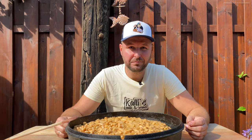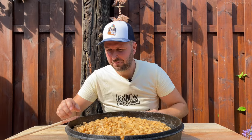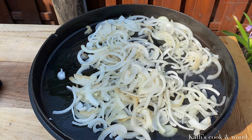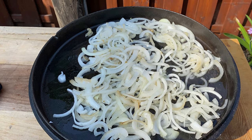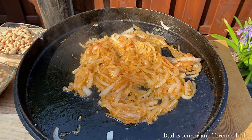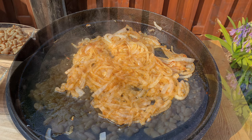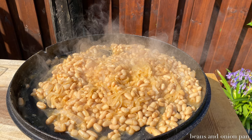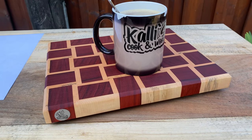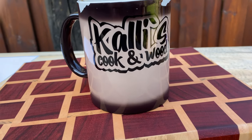Wow, very delicious! Now I know why I like to eat it so much. Very delicious. Subscribe to me, thanks. Bye! I'll see you next time.